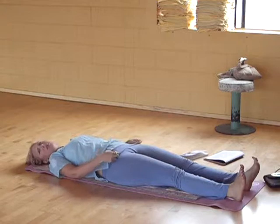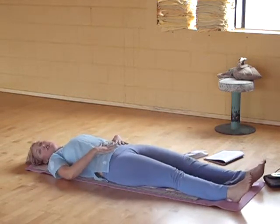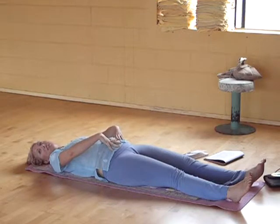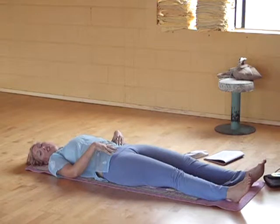Let's just do the breath of fire for a moment. Take your hands on your belly. As you inhale, pop your belly out — deep breath in, pop your belly out. You should feel it inflate like a balloon. Exhale and pull it back in quickly. Breath of fire is simply a quick gesture like that.